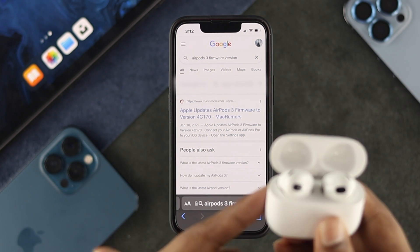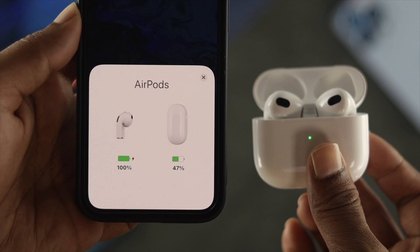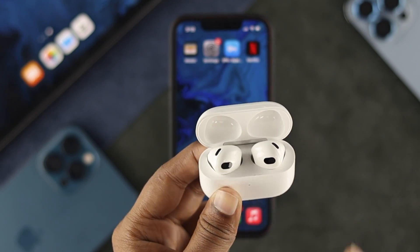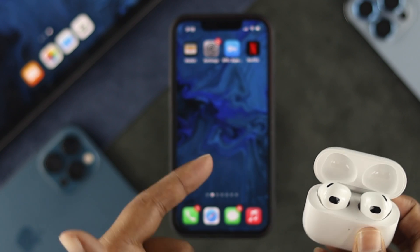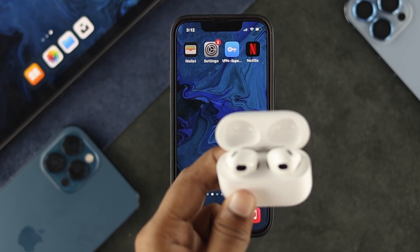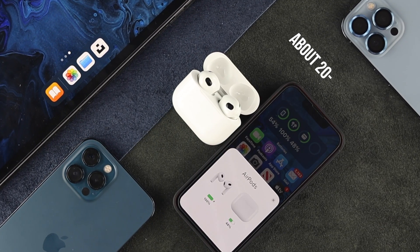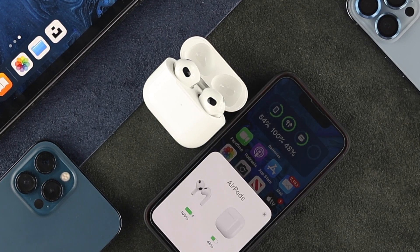If there's a difference and you want to update, make sure your AirPods case has at least 50% charge and your AirPods themselves also have 50% charge or more. Make sure they are connected to your iPhone. Then you have two options: either use your AirPods for about 20 minutes or more, or simply leave your third generation AirPods on a table right next to your iPhone for about 20 to 30 minutes, and the firmware will be automatically updated.